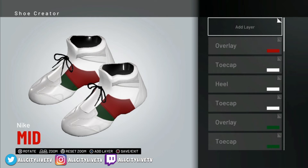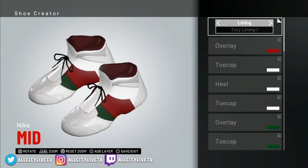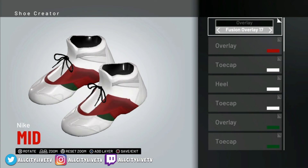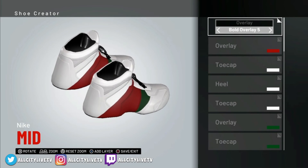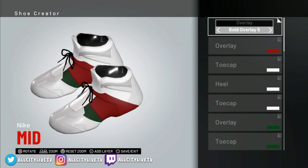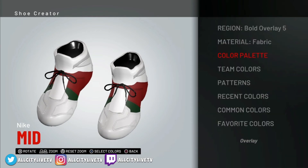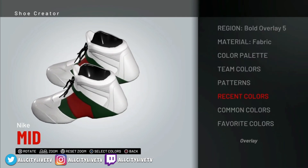The next one would be Bold Overlay 5. So again we're going to go back into overlay — Bold Overlay 5. Now we're going to get the green on the other side there. As you can see how it works with the shoe creator — you just kind of overlay, and as soon as we get what we want we just overlay another option to cover up what we don't want. So now we got that — we'll set this to green. That's on fabric as well. Go into your recent colors, select green, and as you can see it's coming along just fine.